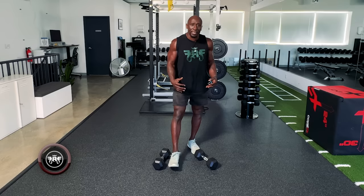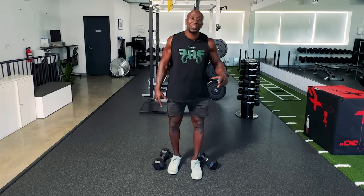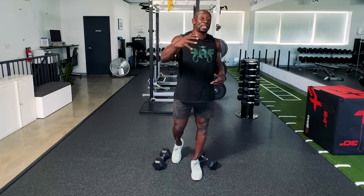Hey guys, Funk Roberts from over40alpha.com, and today I am excited to bring you a 21 minute total body metabolic resistance training workout, which basically means we are going to combine weight training or resistance training with metabolic training or a HIIT style workout so that we can build lean muscle while we burn fat.